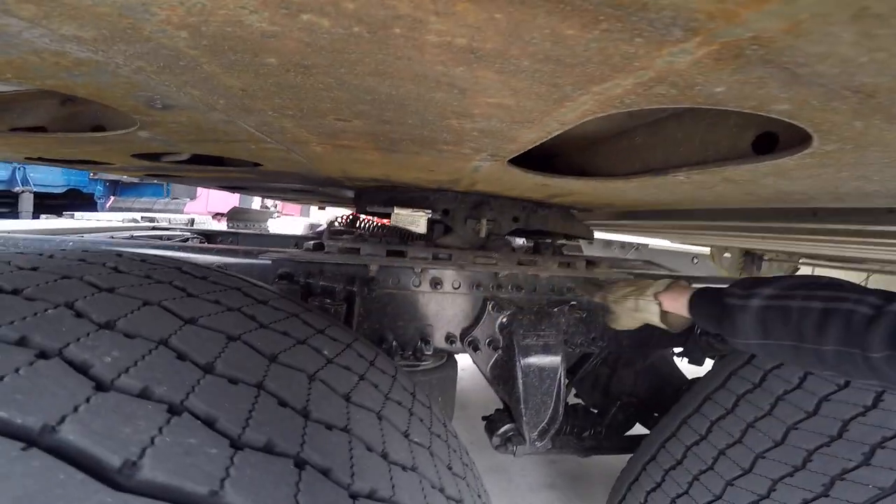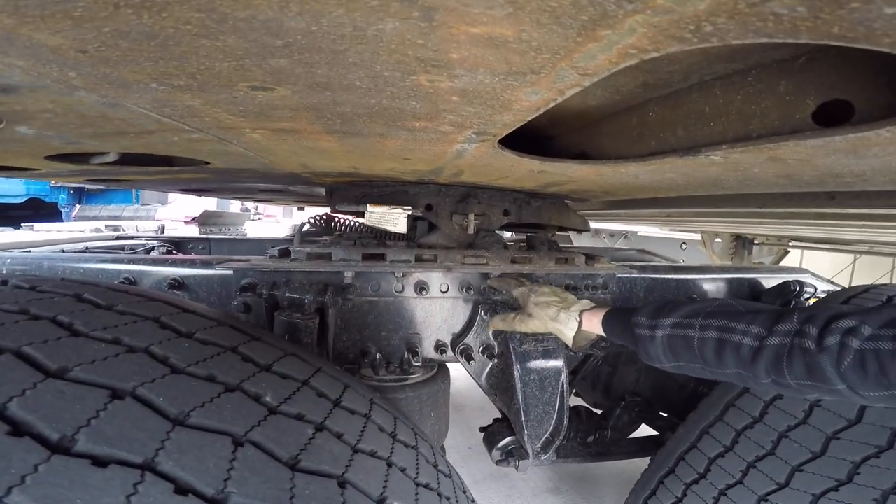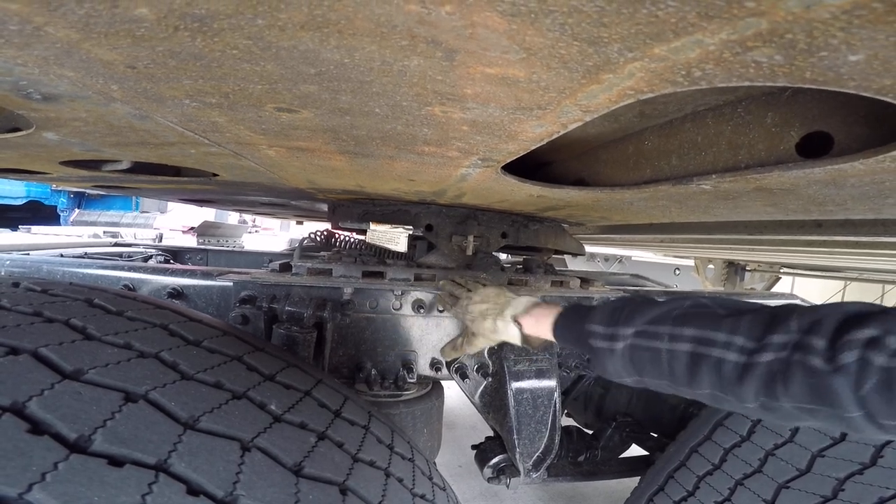My platform is properly mounted and secured. Not cracked, bent, or broken. My mounting bolts are properly mounted and secured. Not cracked, bent, or broken. None missing.